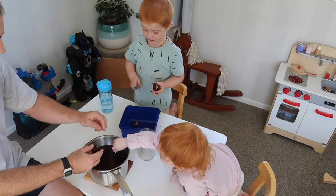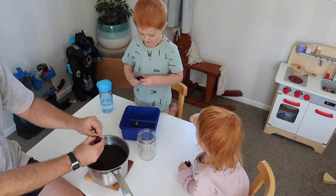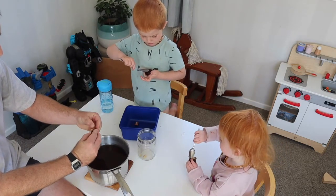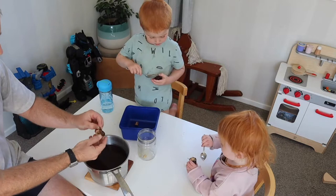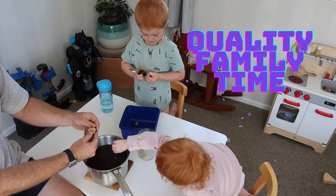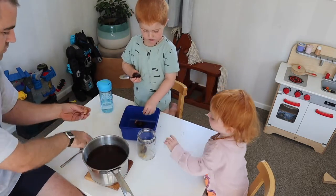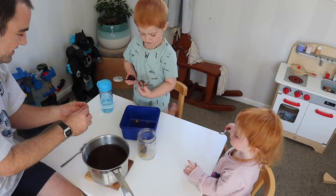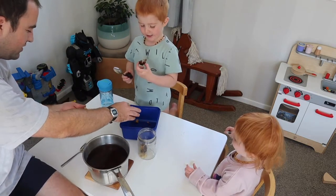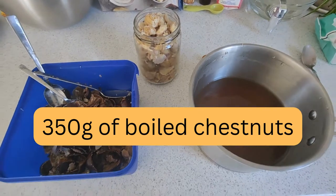We'll make something with these. This is probably the most time-consuming and laborious part of making the chestnut spread, but enjoy the quality family time.